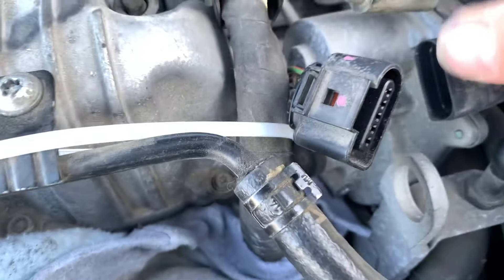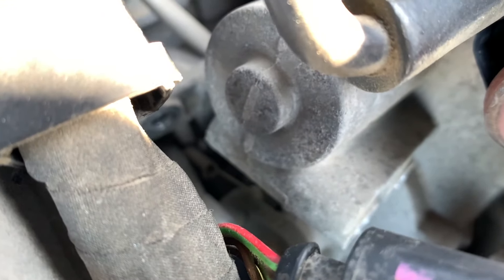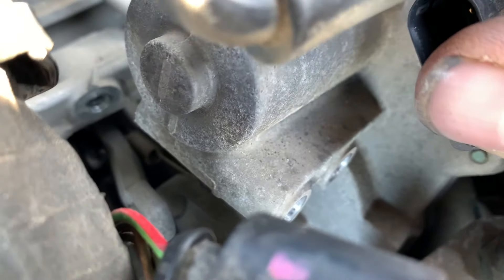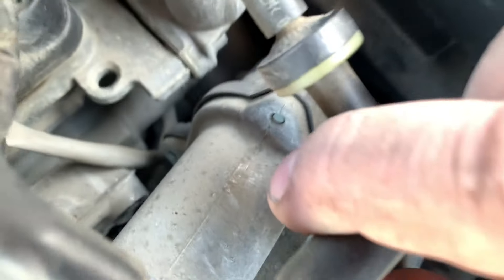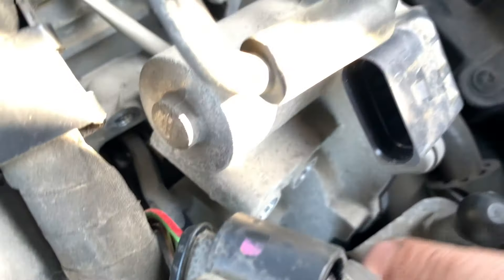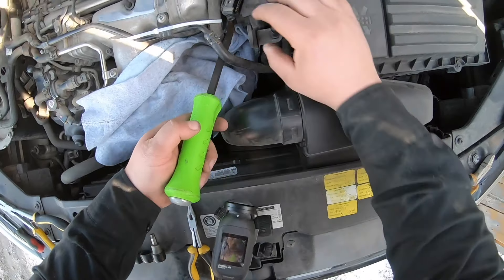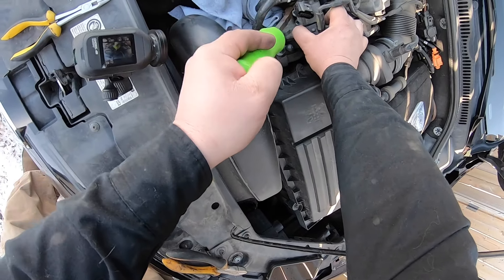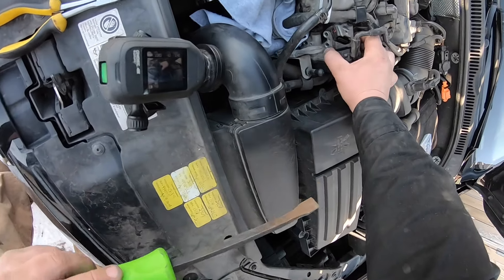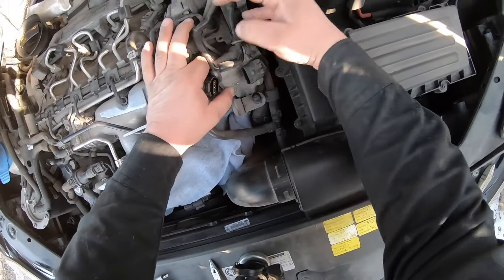I just put a rag down in there because down there there's a spring we've got to disconnect. The camera wants to focus on everything else but what I want to see. We need to disconnect that spring and then disconnect that tab. I got my pry bar — there you go, I just popped it off and the spring came off too.